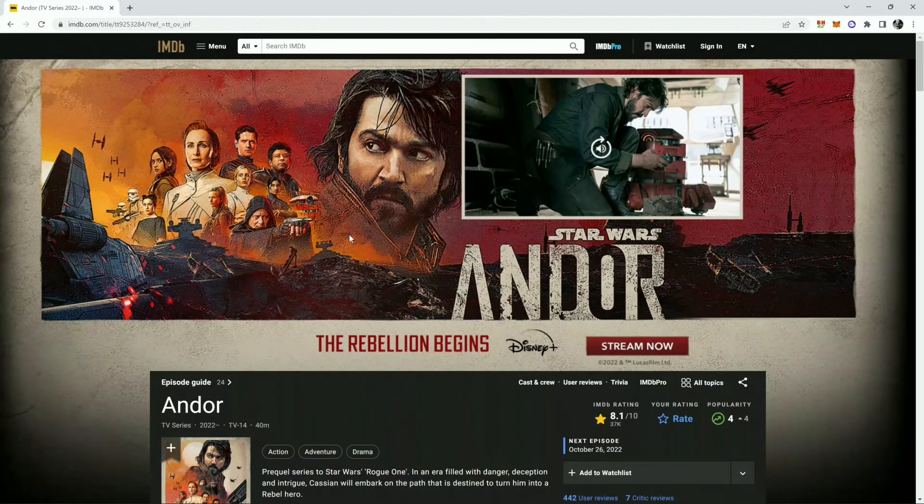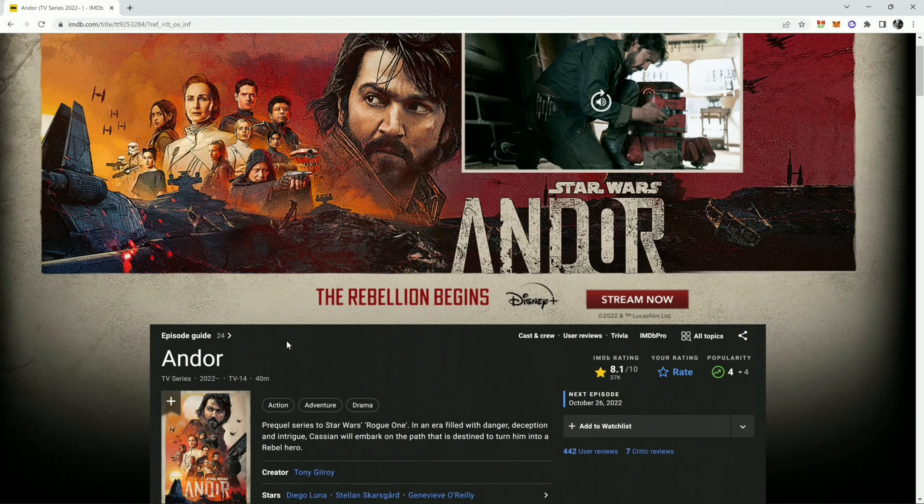I know there are some people not watching Andor, but I'm telling you right now, if you're not watching Andor, you have to watch it. It is an amazing show, it's really, really great and I cannot encourage it enough. The cinematography on this thing is just absolutely spectacular.